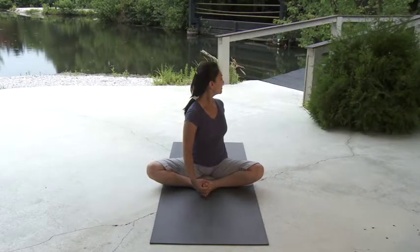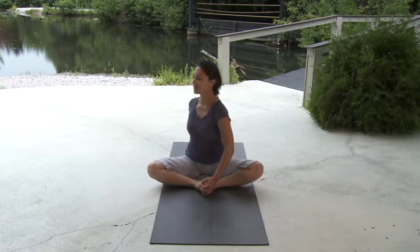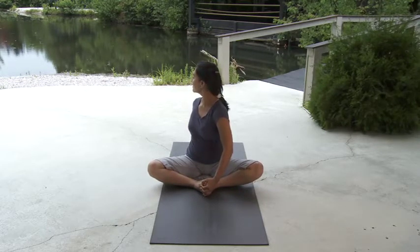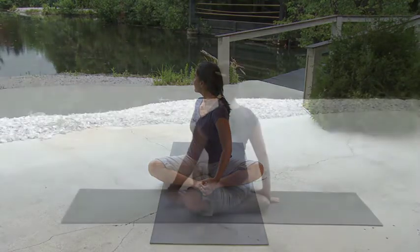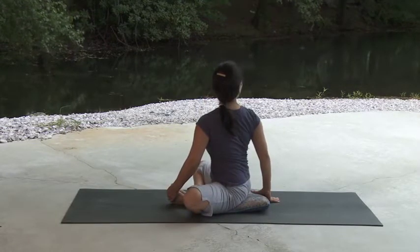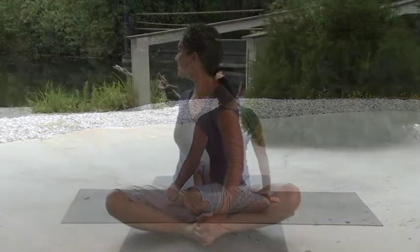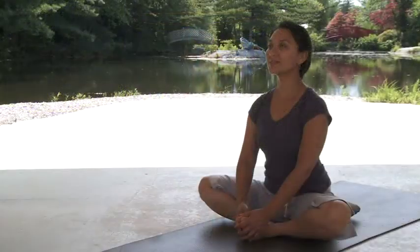With your next inhalation, begin untwisting back to center, starting with the head, then the chest, and finally the waist. Now bring the right hand behind the right hip while holding your feet with your left hand. Inhaling, lift the spine. Exhaling, spiral upward toward your right side. As you come to the end of your twist, set your gaze over your right shoulder, maintaining softness in the neck and face. Feeling centered and tall, breathe into your body, allowing each breath to be natural. To come back to cobbler, begin untwisting on an exhalation — first the head, then chest, then waist, until you are facing forward once again.